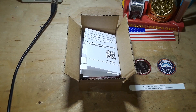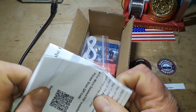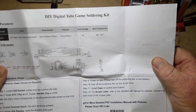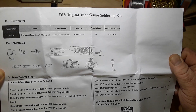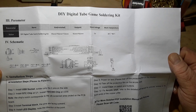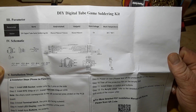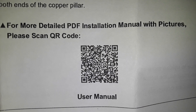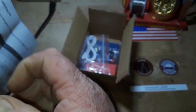Hey, what's happening guys! Today I've got a neat little soldering kit for you - it's a digital tube game soldering kit. It looks like it uses one, two, three ICs. There is the QR code for the manual if you want to check it out.